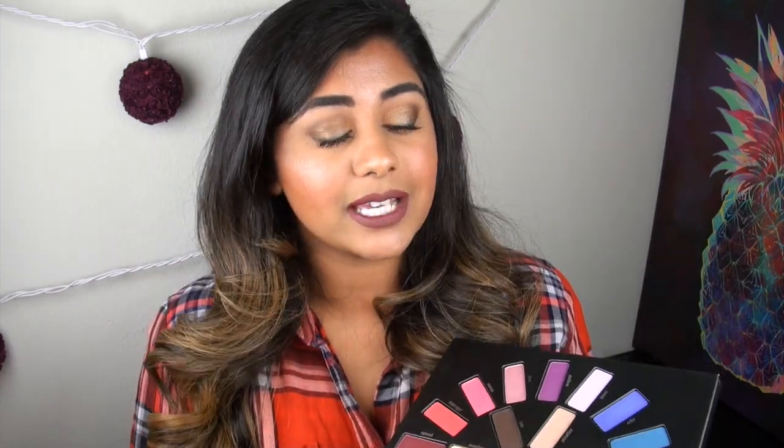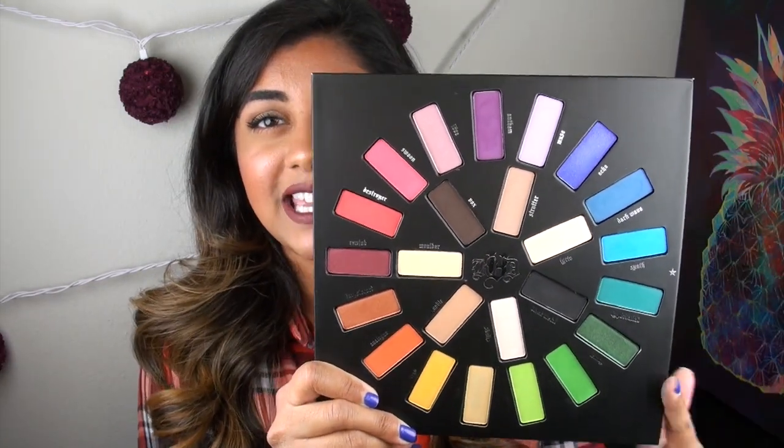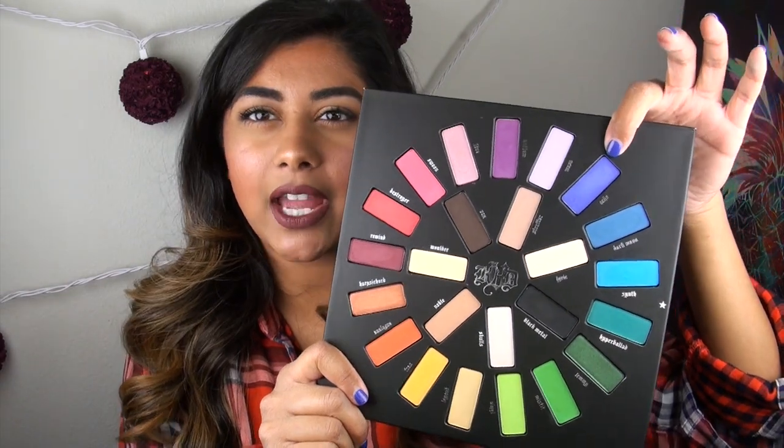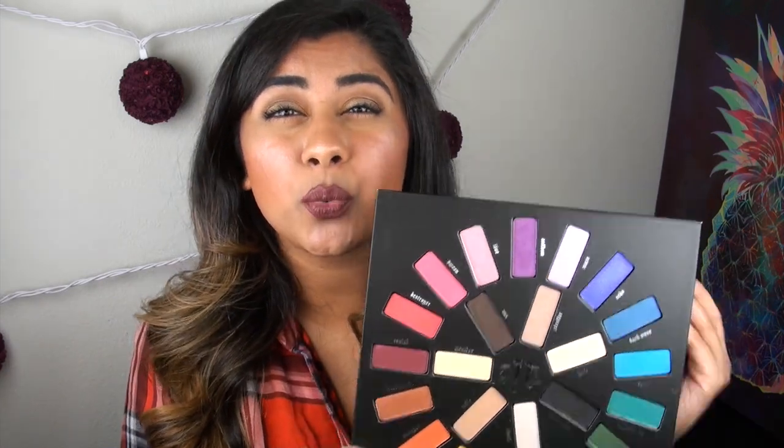Judging by the swatches of the entire palette, the pigmentation is there. I did not use any primer or base — those were just dry swatches. So despite these colors looking very, very bright in the pan, they will come across that way on your skin. The texture on most of these is really, really good. There are a couple of misses: Vinyl, the lime green, doesn't have the greatest pigmentation, and Echo's glitter doesn't transfer well and can fall on your face. But overall the texture is really phenomenal. All of the metallic shades have A+, two thumbs up pigmentation — amazing, buttery, smooth, soft, and blendable. Even the matte shades are really finely milled and don't come across as overly powdery or chalky.